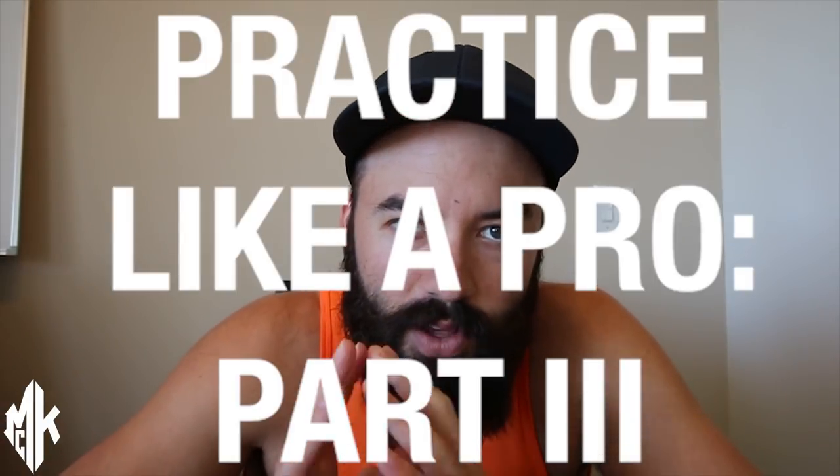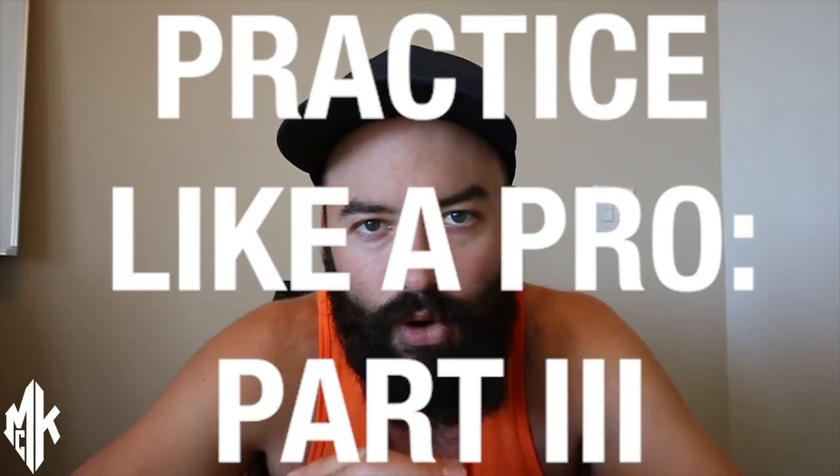What's up guys? It's just me today. Madison's actually on his way down to Canon to fix our second video camera, which we've broken now twice. Welcome to part three of Gina's three-part series, Practice Like a Pro.